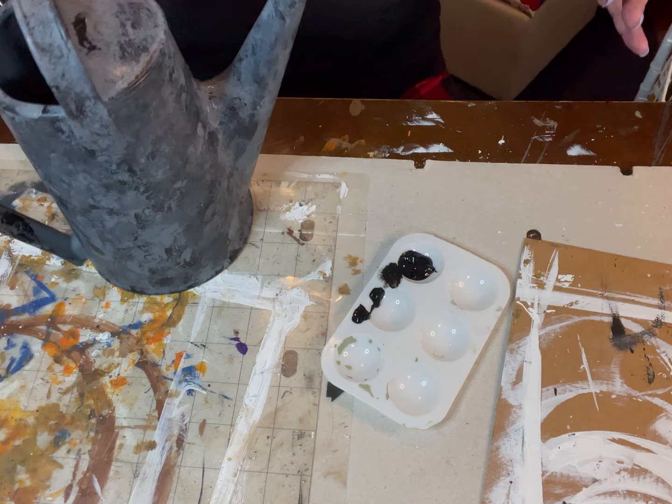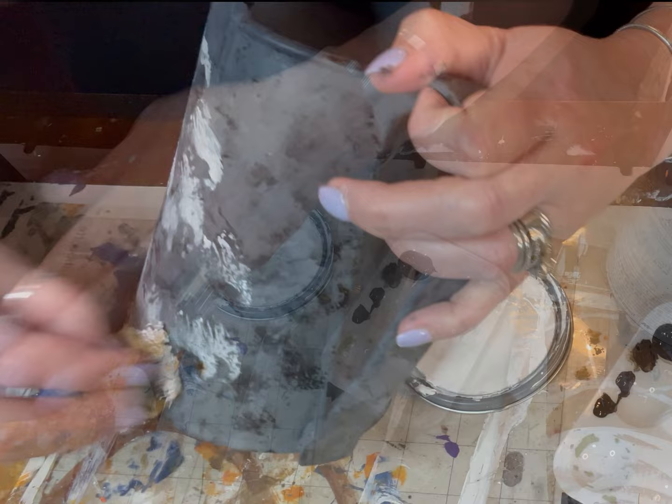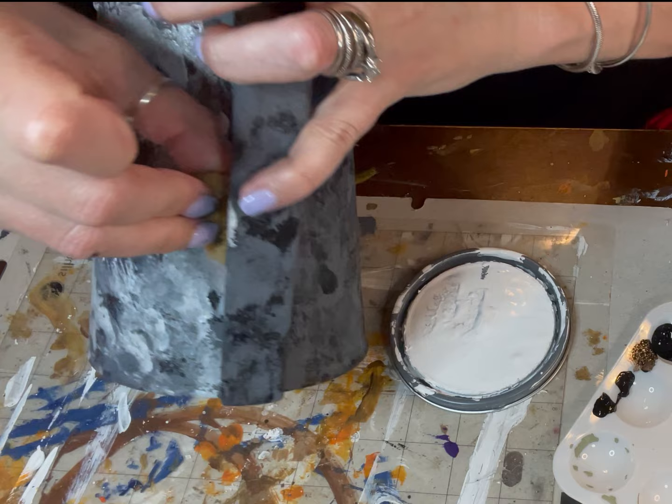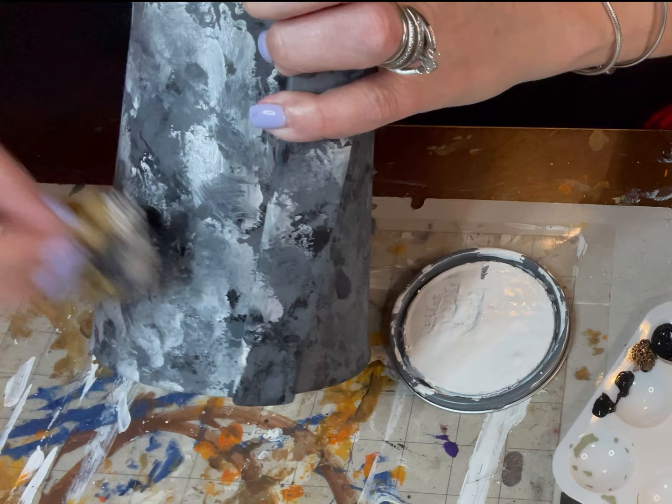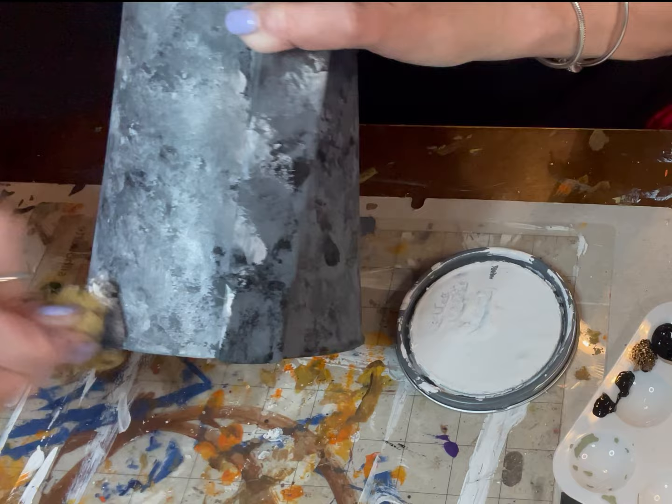Then I'm taking just a little bit of white and going over all of that with the same sponge again. I didn't rinse it out — I'm literally just layering it on top of each other. I'm just kind of putting that all over, trying to make it look as much like a galvanized watering can as I can. And while I'm doing this, I'm starting to say, okay, this might actually work out.